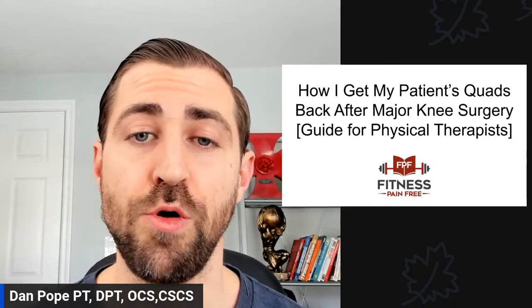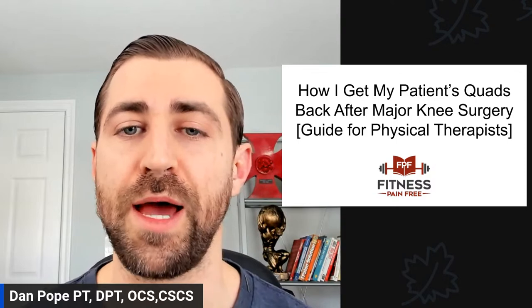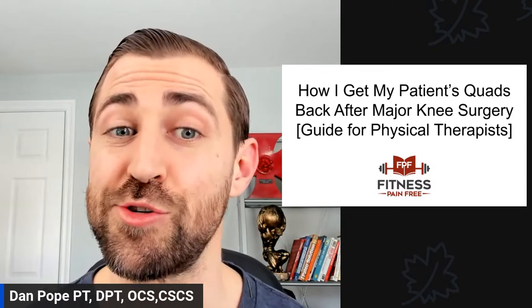In today's episode, we are going over how I get my patient's quads back after major knee surgery — a guide for physical therapists. Let's roll.